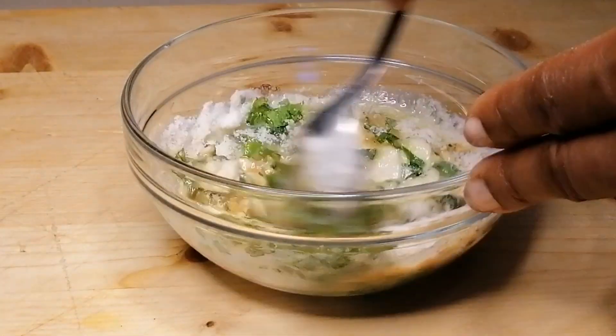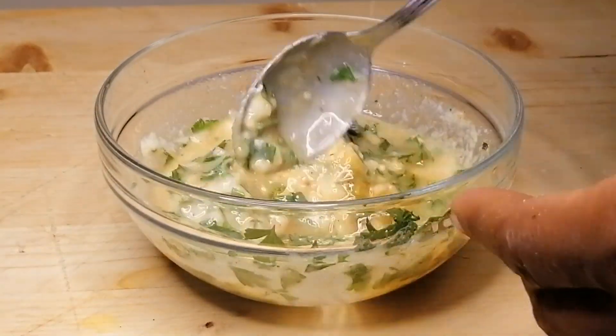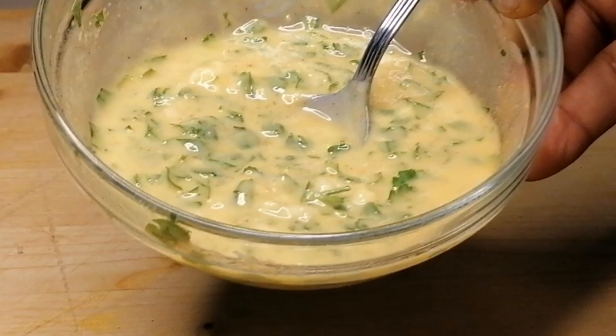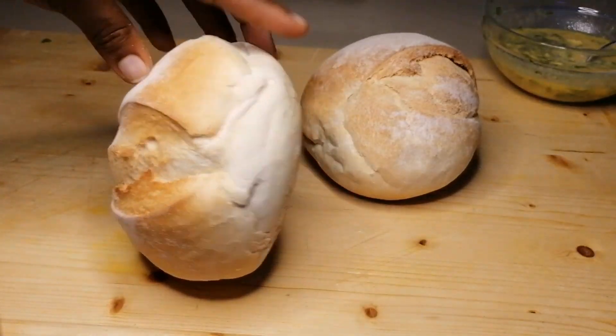We're going to mix all of this to combine. This is the reason you should not fully melt the butter — you can see it's going to be a little bit thick and that's what we want. All these ingredients will give your bread that absolute flavor and taste.